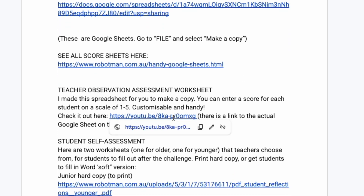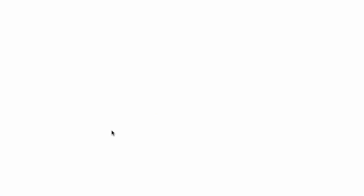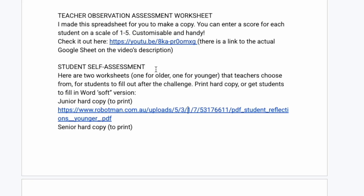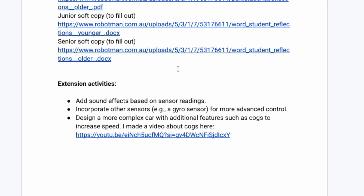There's also a student self-assessment sheet so kids can fill it out at the end of the lesson — it's a tick box of how they think they went, which can be useful for assessment. There are quite a few things you can experiment with and play with. At the bottom there are some extension activity ideas, so if you wanted to take the kids to another level with their thinking, construction, and programming, you can look at those extension activities.